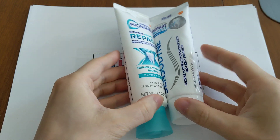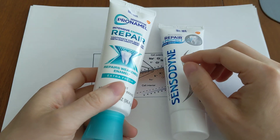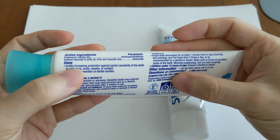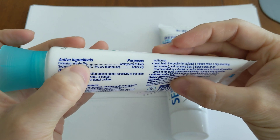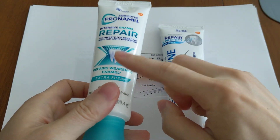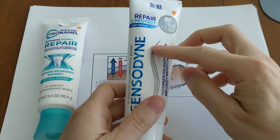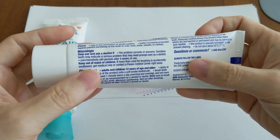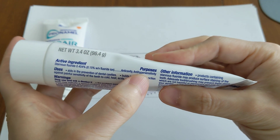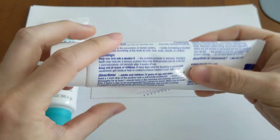A very common example would be if you look at the Sensodyne line of products. They will usually use one or the other desensitizer, but never both together. If we look at the Sensodyne Pro-NAML, in the active ingredients you'll see potassium nitrate 5%, purpose hypersensitivity. But it does not have stannous fluoride. If you look at the other Sensodyne product, the Repair and Protect, we look at the active ingredients — it has stannous fluoride, and its purpose is anti-hypersensitivity. So you do not see potassium nitrate in the stannous fluoride toothpaste.